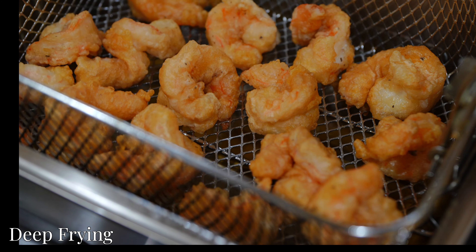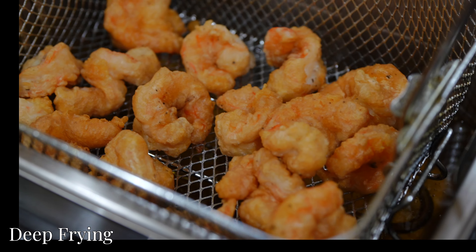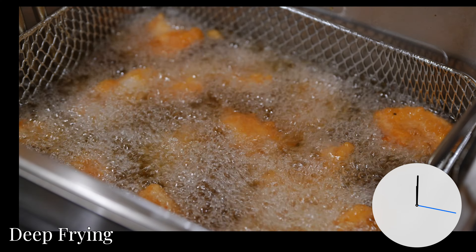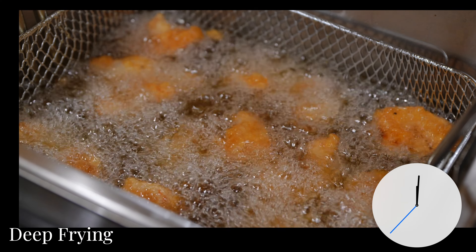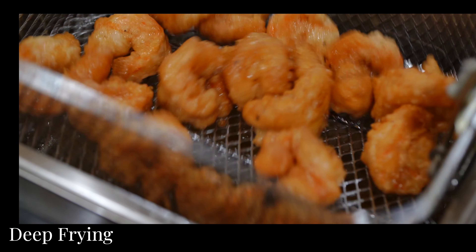Because we want our shrimp to be extra crispy, we're going to fry them again at 375 degrees for another 60 seconds. This step is optional and totally up to you, but we highly recommend it for that extra crunch.